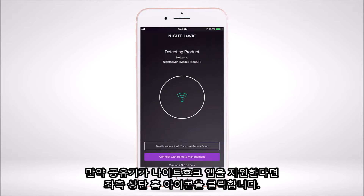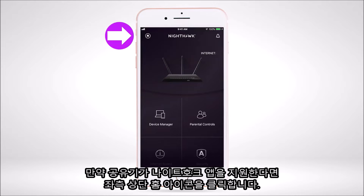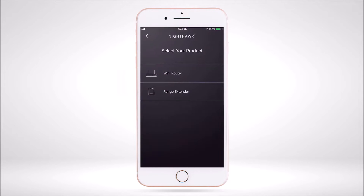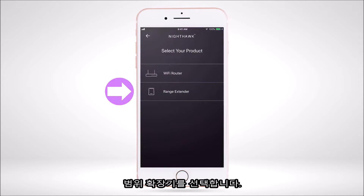If the router is supported by the Nighthawk app, click the home icon at the top left of the dashboard. Click on the 'New Setup' option and select 'Range Extender'.